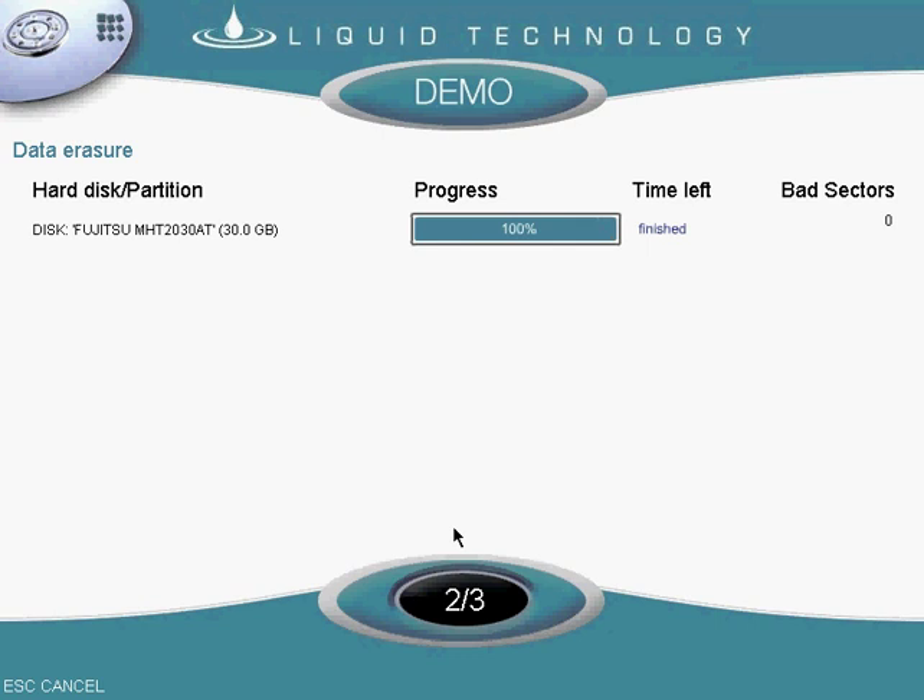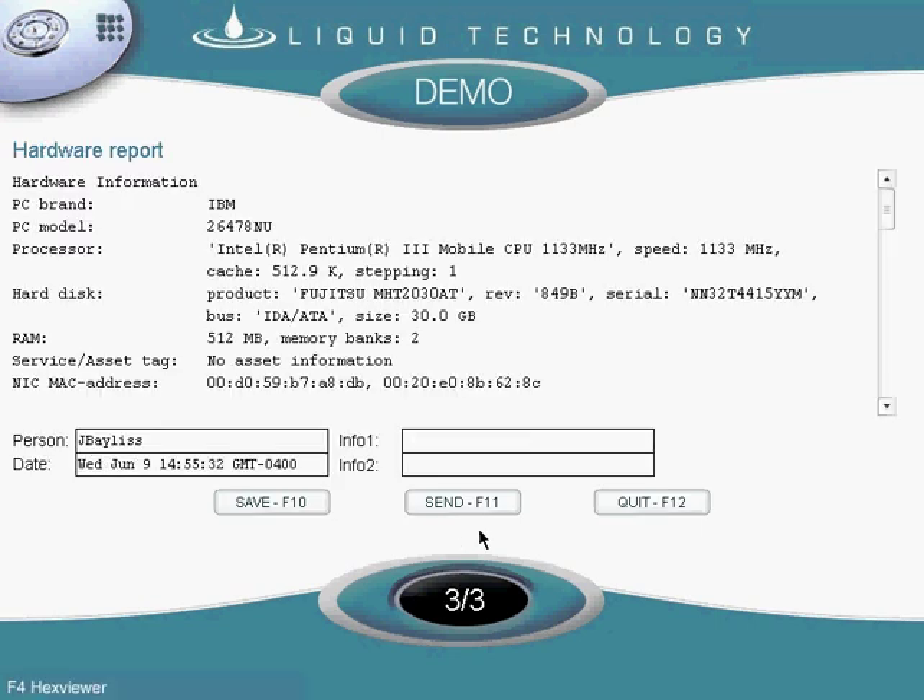The best part about our software is that after the drive has been erased, I now have a report which I can send to the client.